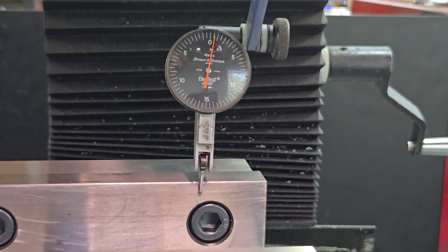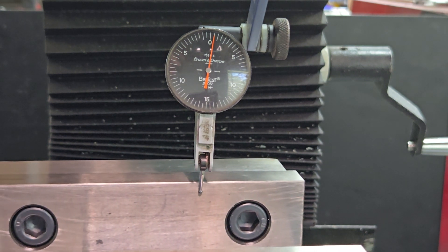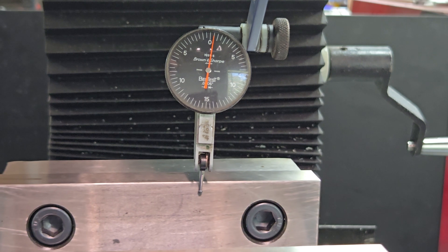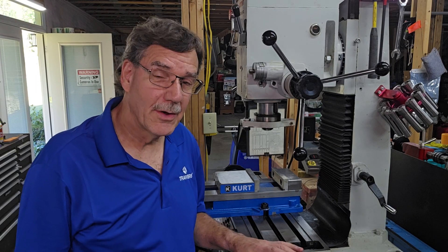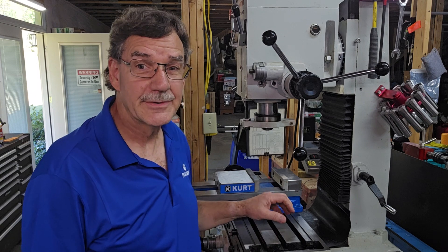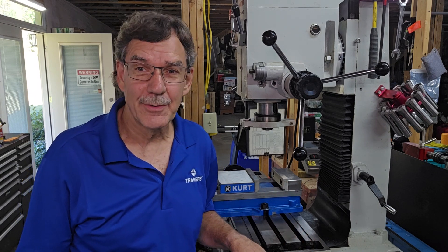But if that's good enough for you, then we're all done here. Thanks for watching. And if you want to know how to indicate the vise that doesn't have the keys in it, there's a sneaky little trick that I'll show you in another video, so stay tuned.